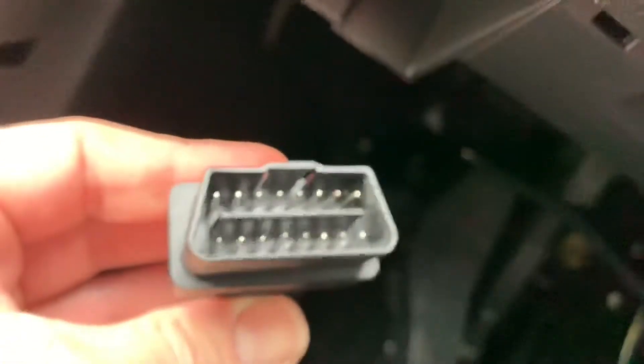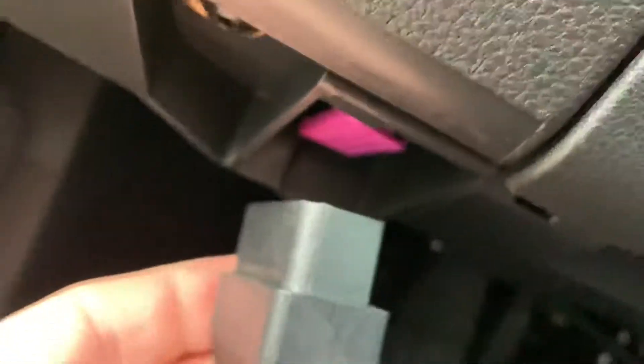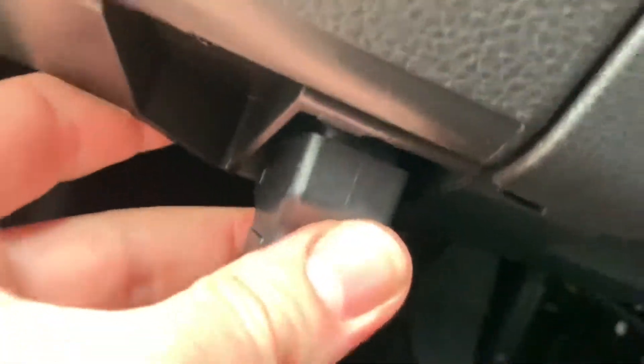Here you can see the docking port of your OBD2 hub. In this hub you're able to get the OBD2 scanner plugged into it.